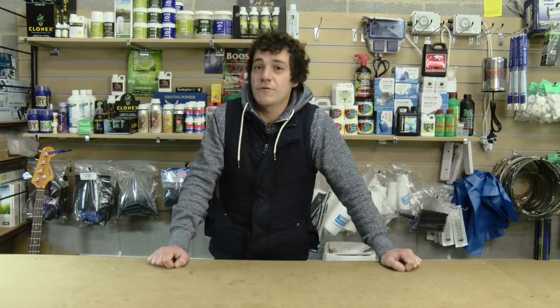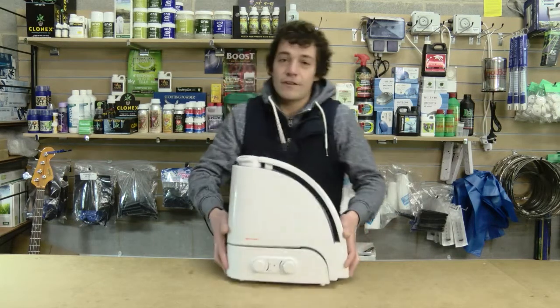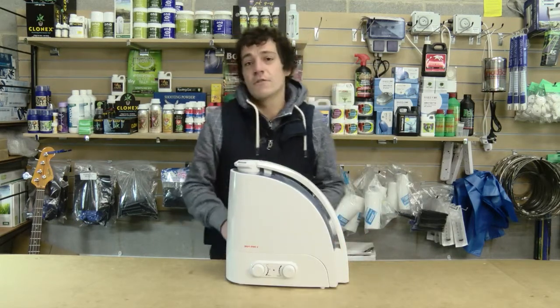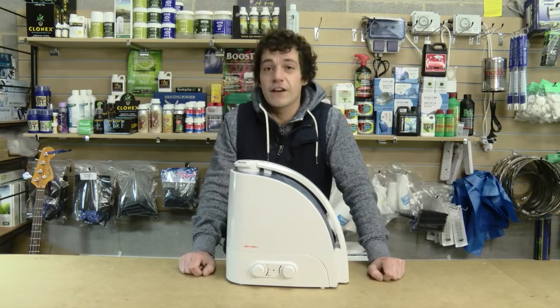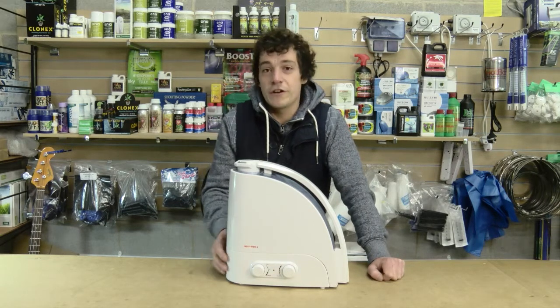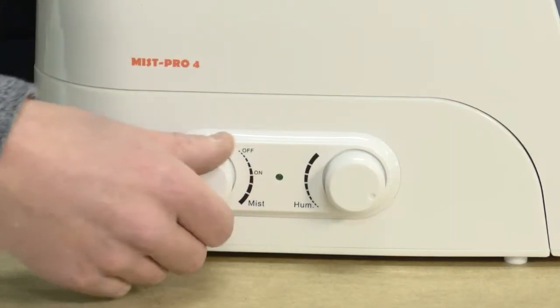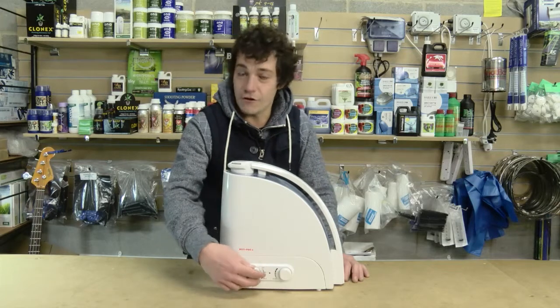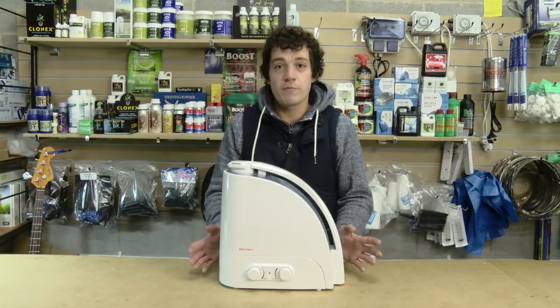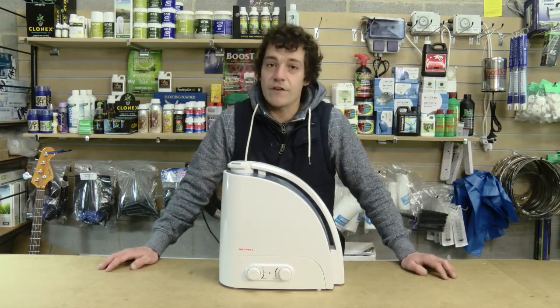Humidity can be a massive issue, especially in the summer months. I would recommend something like this — a simple humidifier which will pump a lot more moisture into your air, and your leaves won't tend to curl, especially in the summer months when they can suffer a lot. It will also help nutrient uptake and your plants will thrive. This is fully adjustable so you can set the humidity you want in the grow room at any time. Just simply fill it with plain water and a nice stream of gentle mist gives your plants everything they need to thrive.